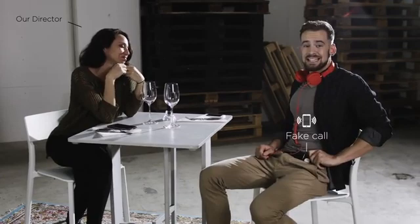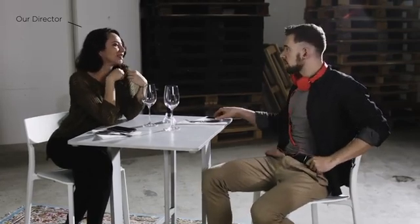Like now — a phone ringing. I'm so sorry, I have to take this.